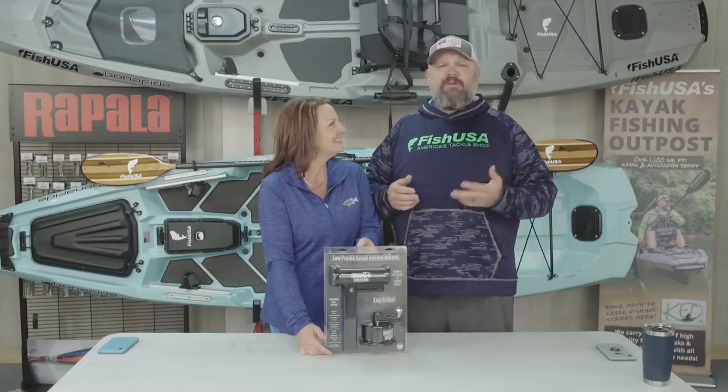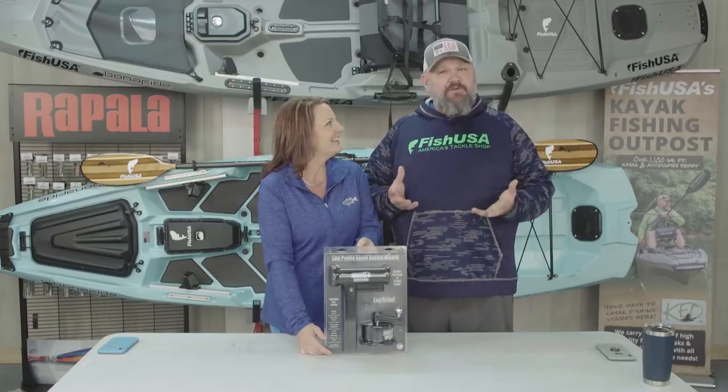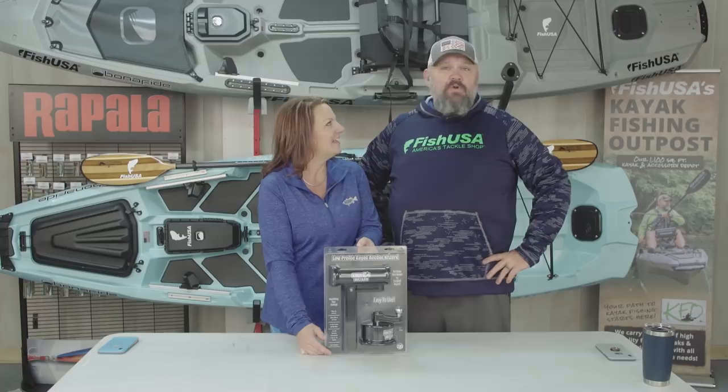She said, 'Why don't I have an Anchor Wizard?' I said, 'I've gotten you one three or four different times and we just haven't put it on your kayak.' She said, 'Well, I want it on my kayak before we go again.' And ever since then, the number one check before she heads to the water is her Anchor Wizard.